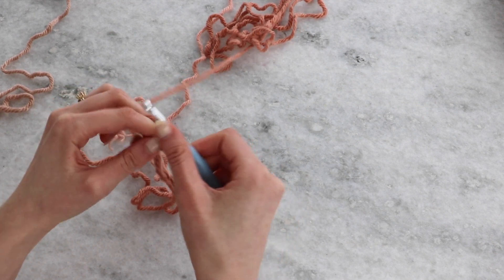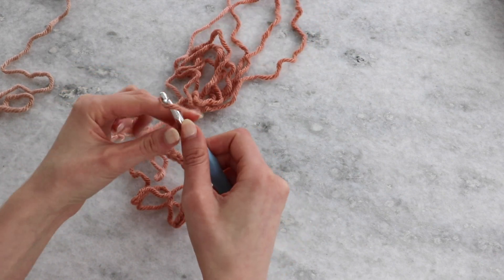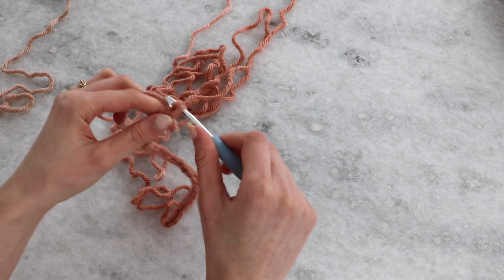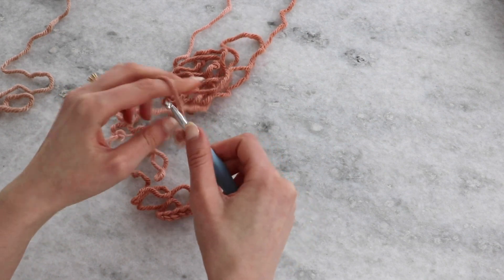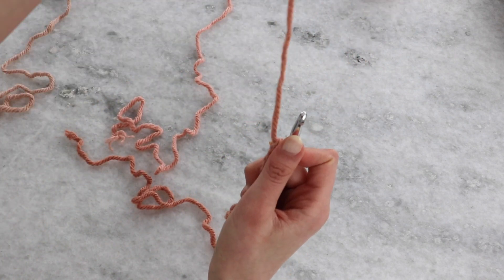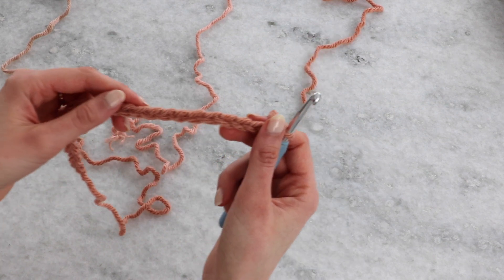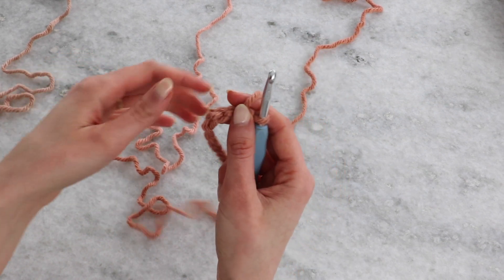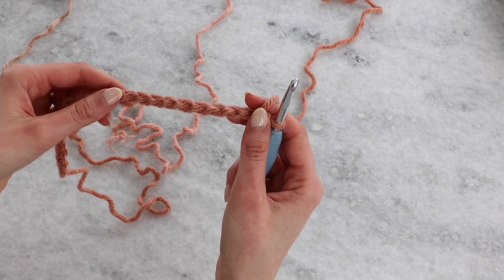For this video I'm going to be working shorter rows — not chaining the full 177 stitches — just to make it a little faster so you can see me fully working across the row. Continue chaining across, again just make sure that you have an odd number of stitches if you're modifying. We're actually not working into the front loop or the back loop — we're working into that third loop. I call it the bar behind the chain; it's easy to find if you just turn it over.